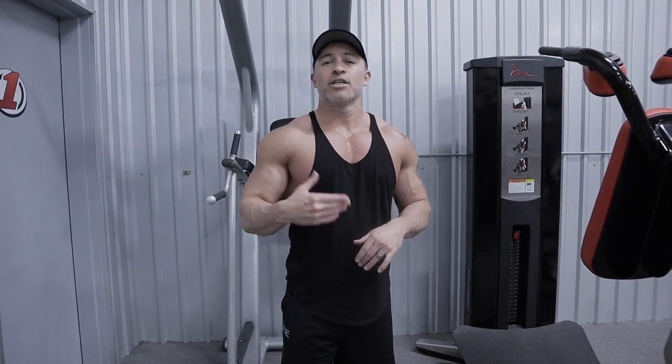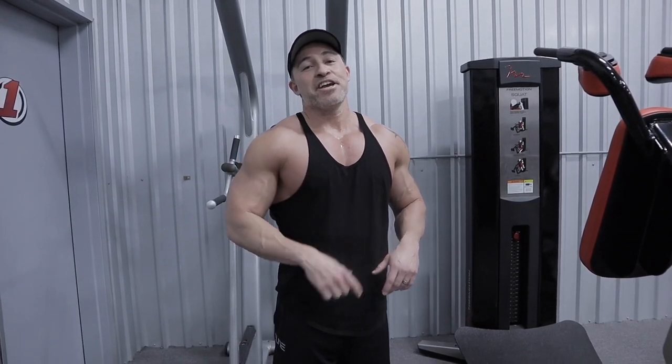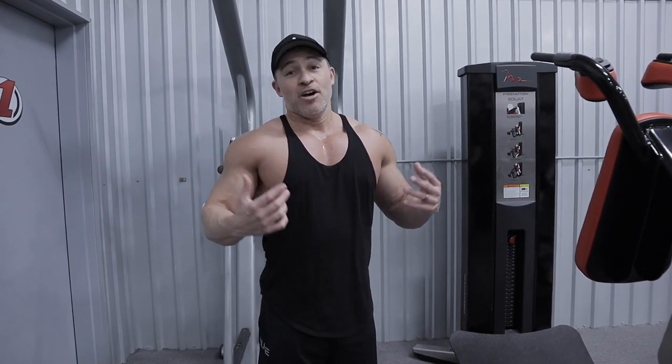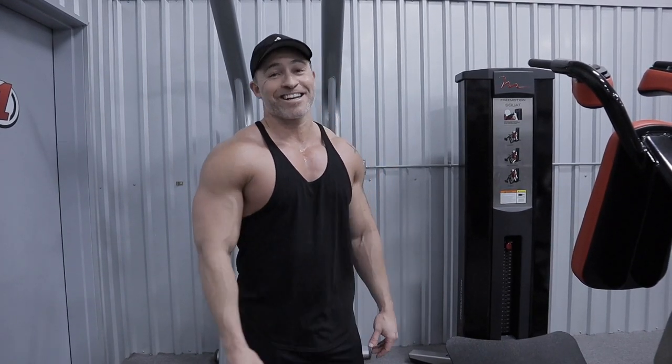Comment below and let me know what you think of the workout. Also guys, if you're over 40 and you want more muscle building tips, fat loss tips to help you get big, strong, and lean regardless of your age, then go to the link below this video, enter your email address, and I will send over my free report: '11 Ways to Build Muscle Over 40.' Get this workout done, get busy, get after it. God bless.